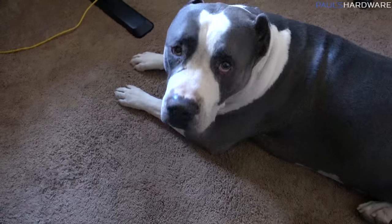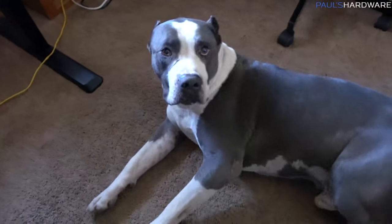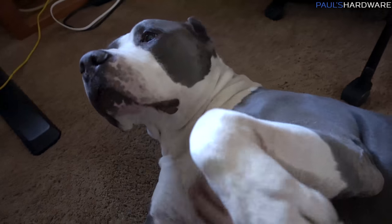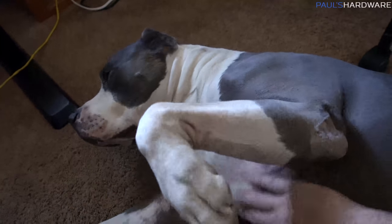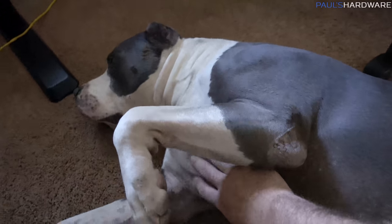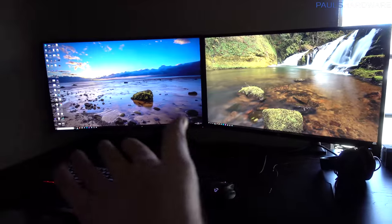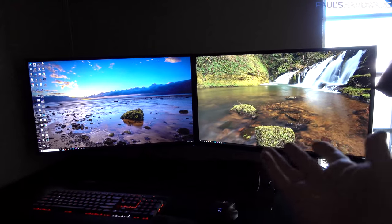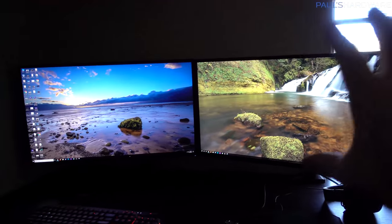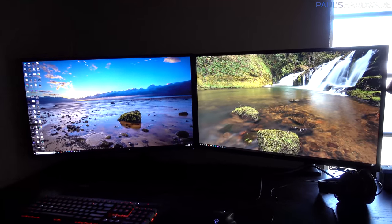I just wanted Hiro to help me sign off from this video, and he's just like, 'pet me.' He wants belly rubs — it's all he ever wants. Check it out — matching 4K monitors. Almost matching. Matching in size and resolution, and the frames match quite well as well.